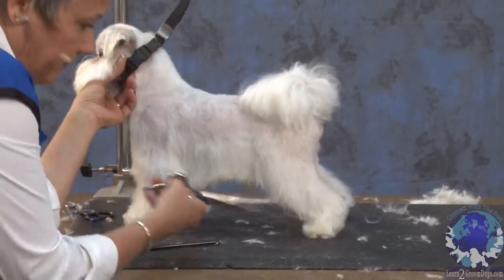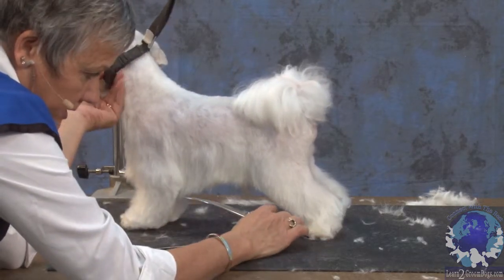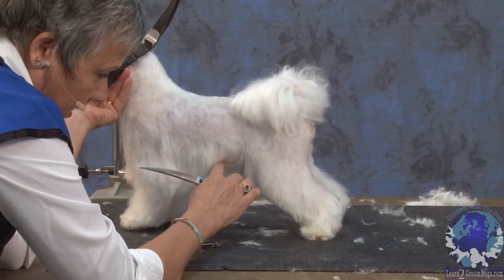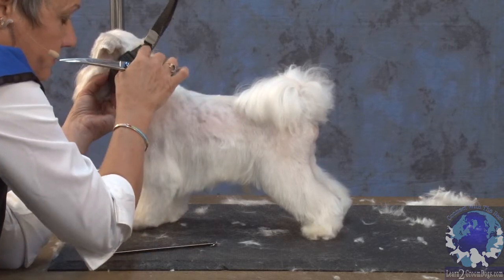I have my angle set on the back leg. I just need to clean that knee up just a little bit. But what I want to think about is following this line up into the tuck-up. And if I was to continue on with this line, I would want it to come right up into my neckline.